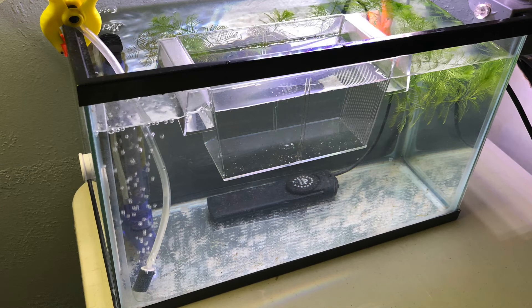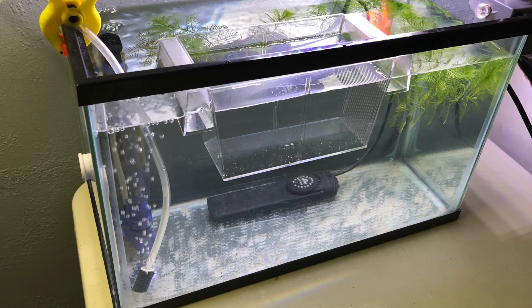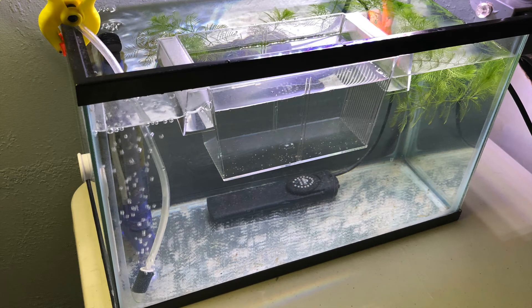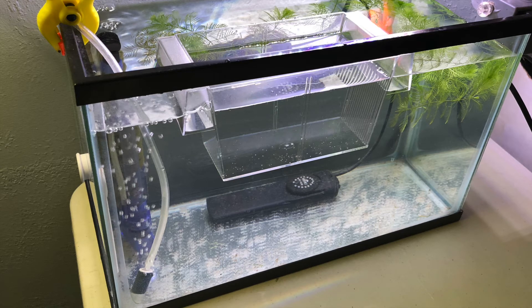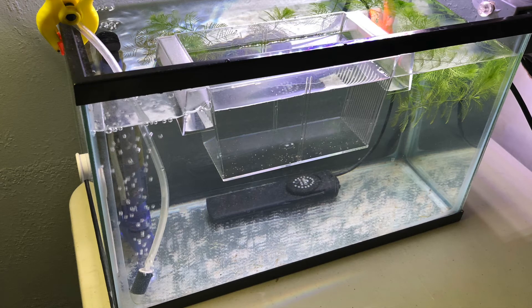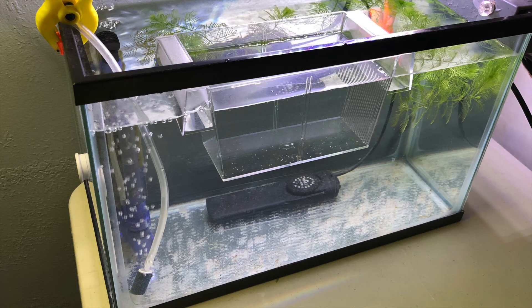But it's done, and the tank was instantly cycled which is really nice because I hate cycling a tank. Using ceramic media — little bits of ceramics from other established tanks — creates an instant cycle where you have no ammonia, no nitrites, or anything dangerous for the fish or frogs or whatever. So I was able to instantly cycle the new tank, which was nice.